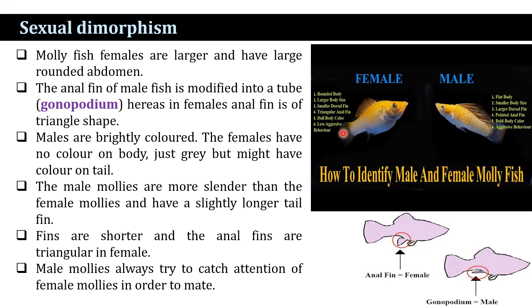The gender of mollies can also be identified by noticing their behavior. Male mollies are attention seekers. They always try to catch the female mollies' attention in order to mate with them. They continue to chase females and swim in front of them, showing their fins to attract their attention.